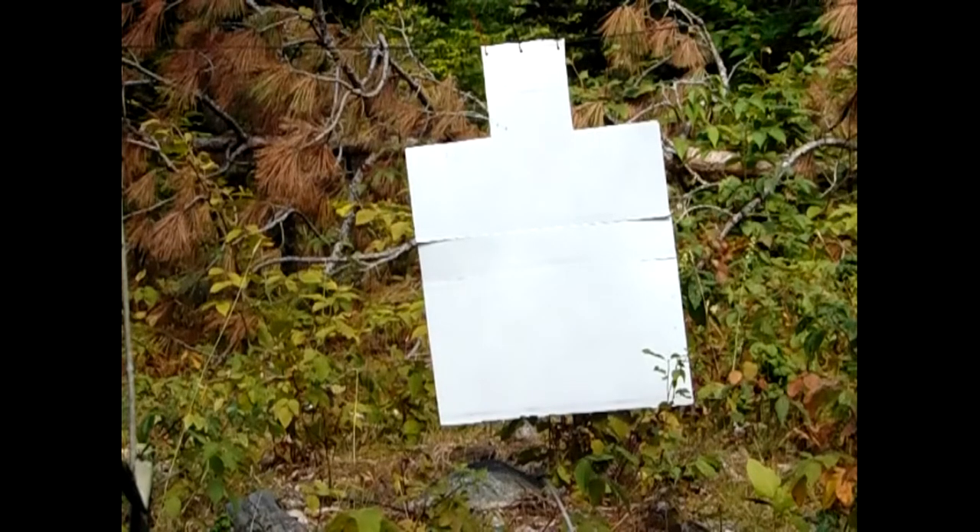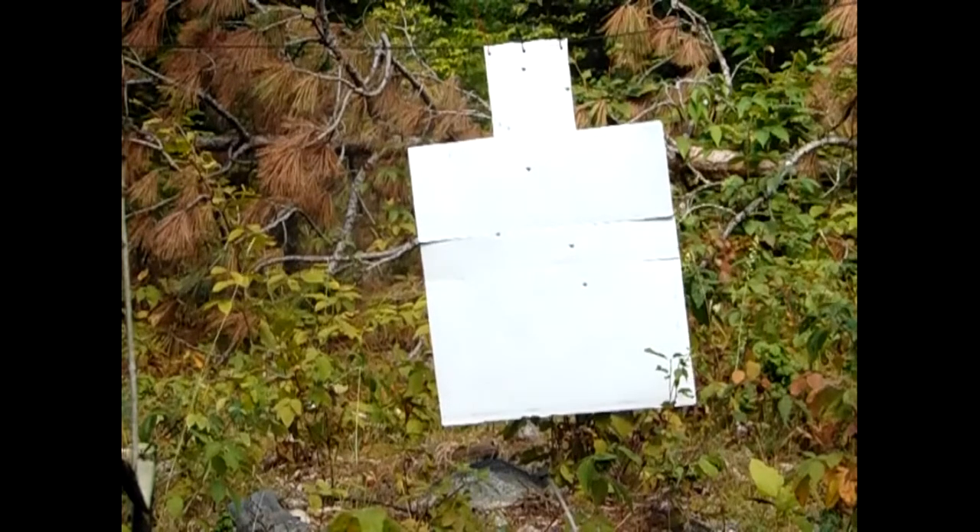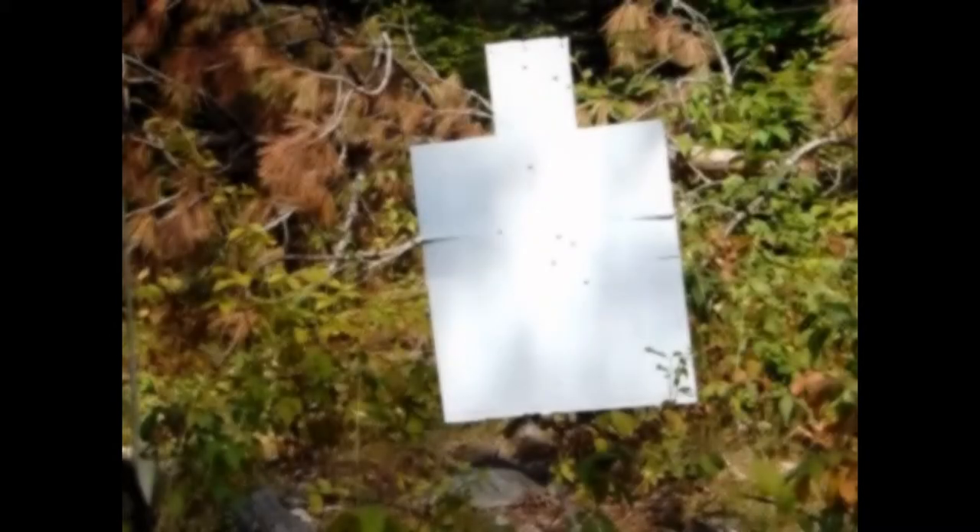Two to the chest, one to the head. You can see the three head shots — not exactly perfect, but you can see a definite delayed response on the head shot. I'm going to load up and come back and do it again.